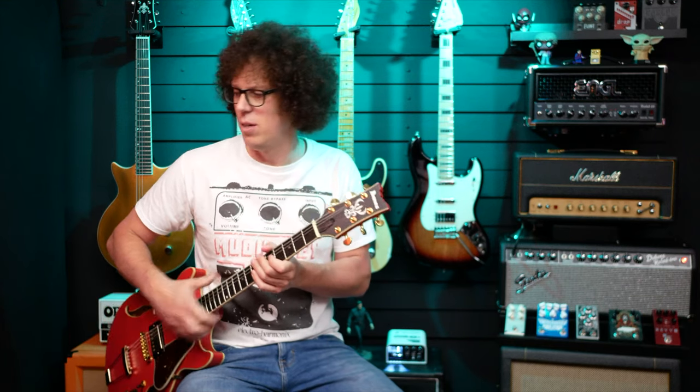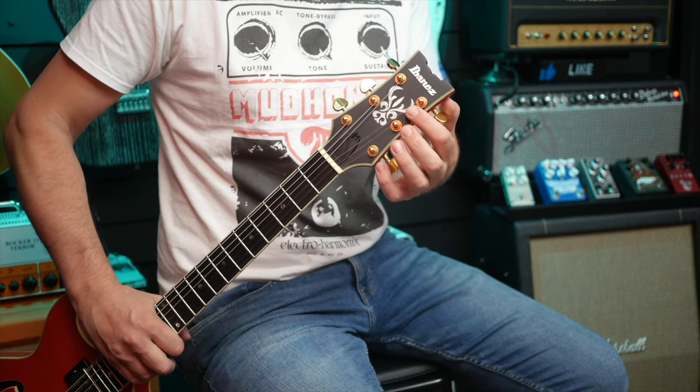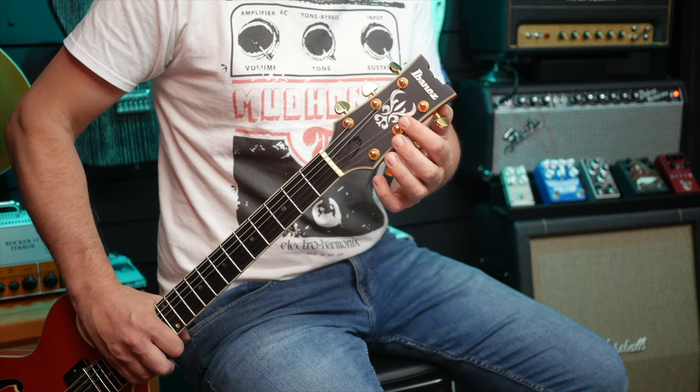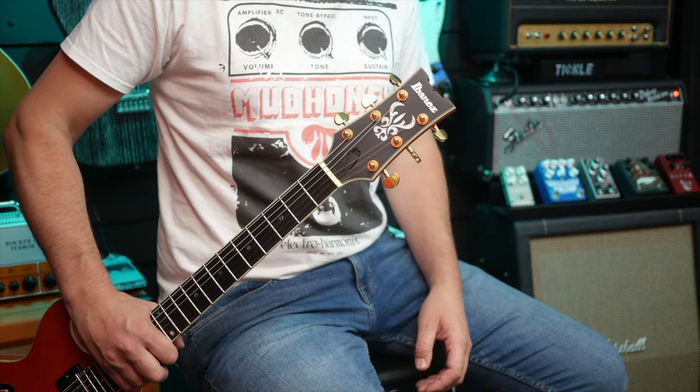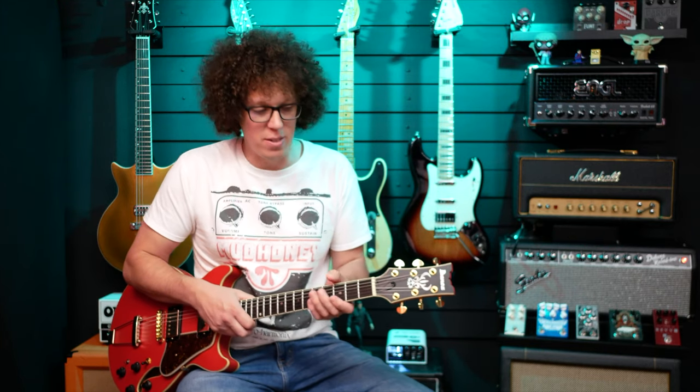We've got this headstock design — it looks like something between a devil and some kind of moose or deer thing. It's like one of those Rorschach tests where what you see gives away more information about you than about what's actually there. And then of course we've got Ibanez right at the top. I love this Ibanez headstock — it's so classic yet so modern. Actually that sounds like marketing. I just like it.